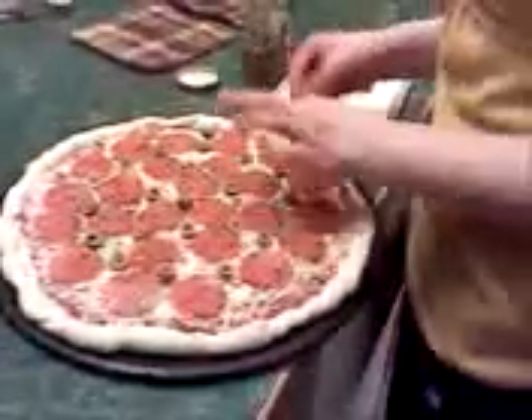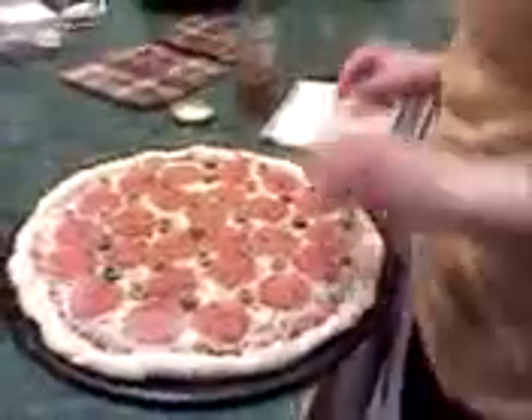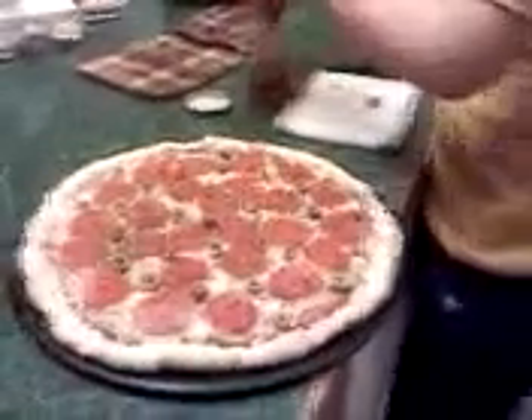It's like some sort of a Christmas thing. It's very red and green. Happy Christmas! Happy Christmas! Happy Christmas!